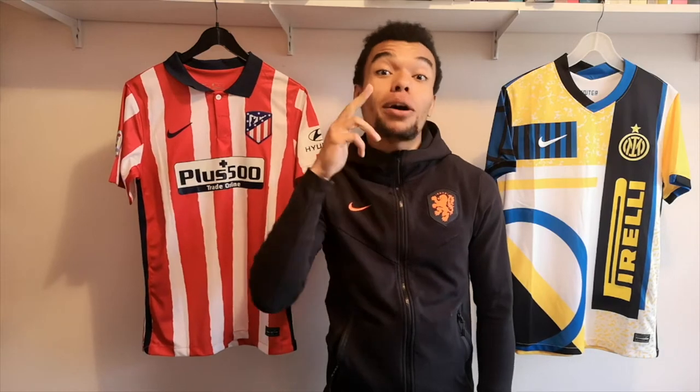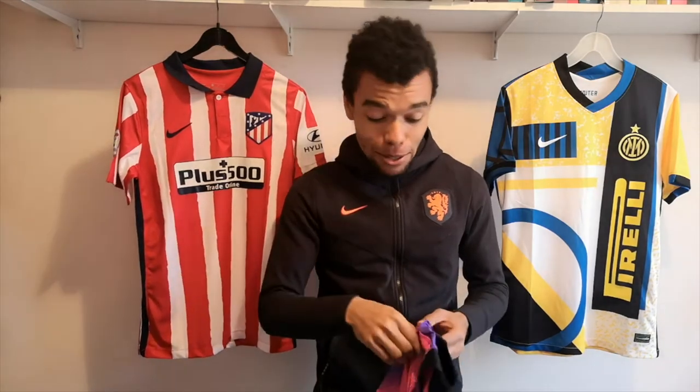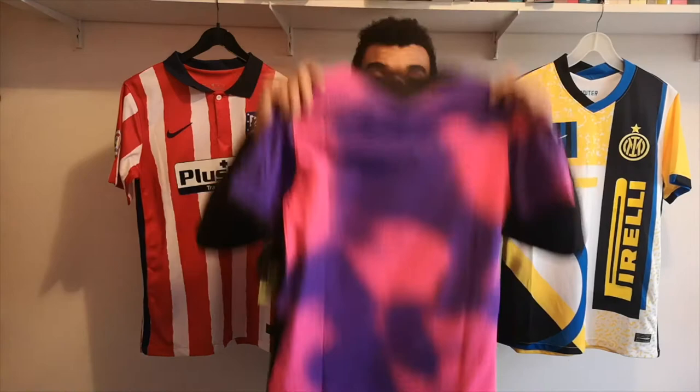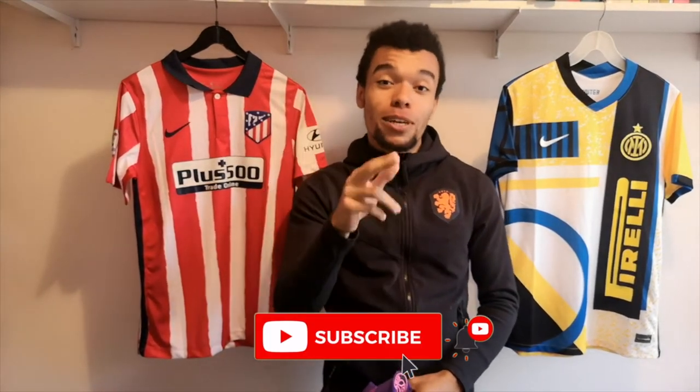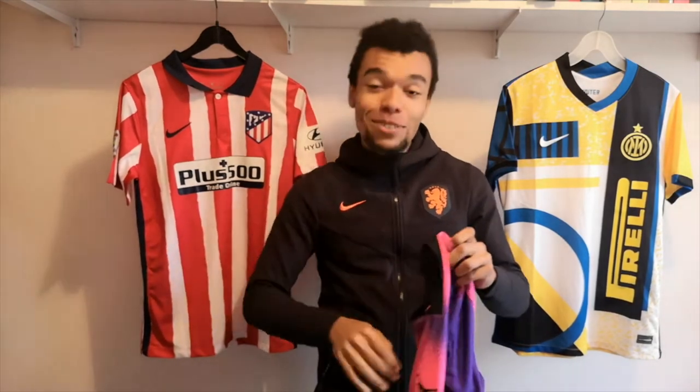Hey everyone, it's Jersey Passion and welcome to my YouTube channel. Today I'm not gonna review or unbox a jersey, but I'm gonna show you guys how to customize your own jersey. I'm gonna customize my PSG fourth kit for this season. If you're new to my channel and don't want to miss any football jersey content, make sure to subscribe. For now, let's get into the video.